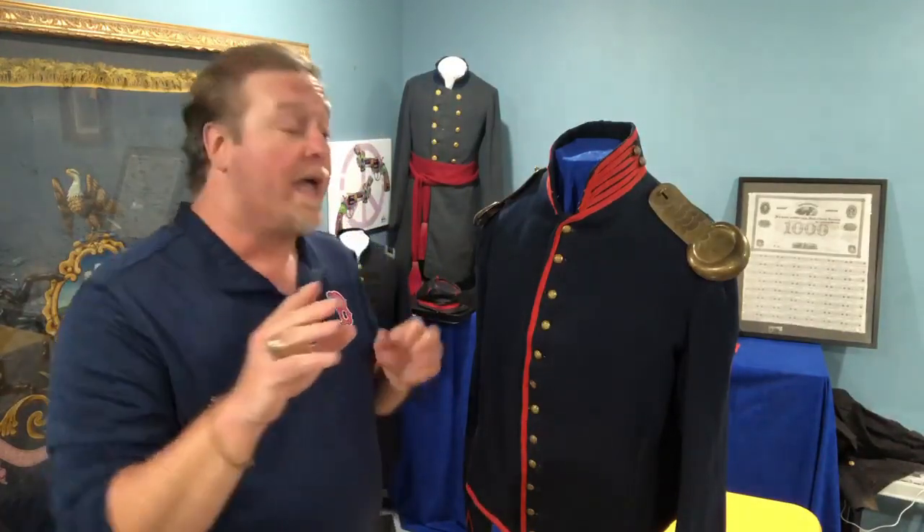Hey you guys, this is Raphael. Greetings from Tennessee. I hope you all are healthy, I hope you're safe, and I hope you're staying away from each other still. And today we're going to talk about a very attractive piece from the Civil War.